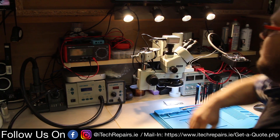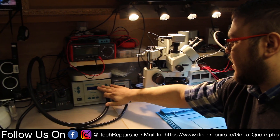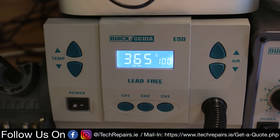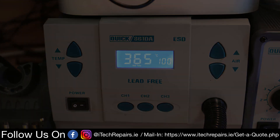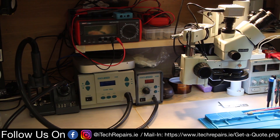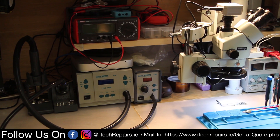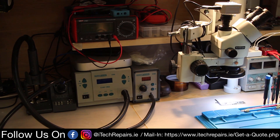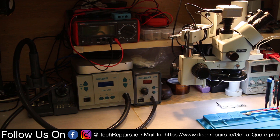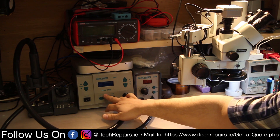Moving on to the hot air stations — the main workhorse is the Quick 861DA. I used the DW in the past but it was a tired old machine that wasn't even calibrated. Recently — a couple of months ago — I decided to buy the DA and I don't regret it one bit. Once it's properly calibrated you have your channels set up: channel one, two, and three.